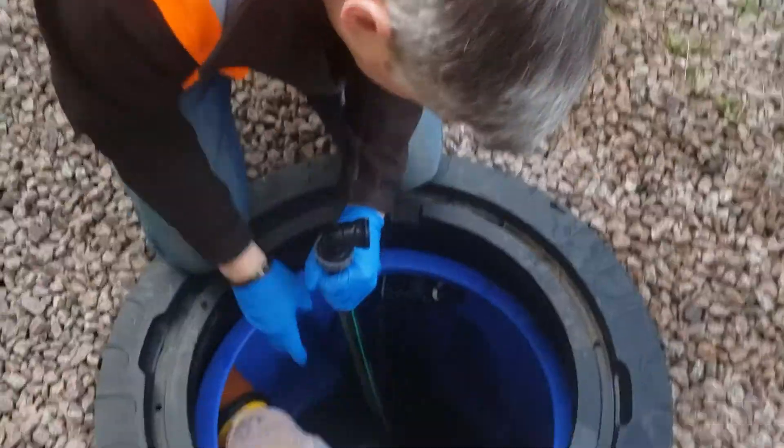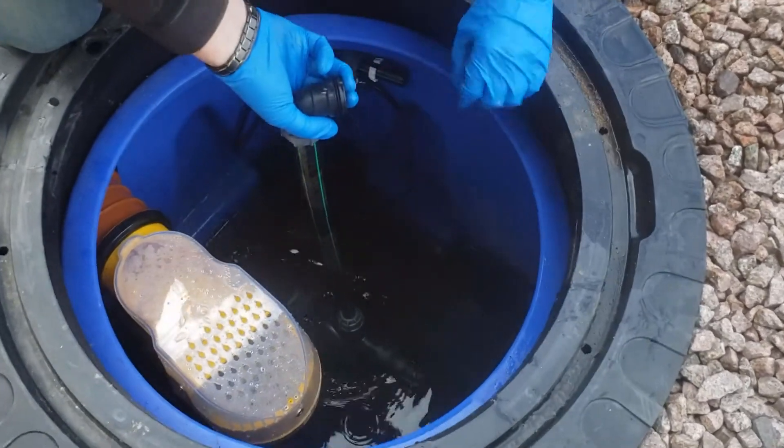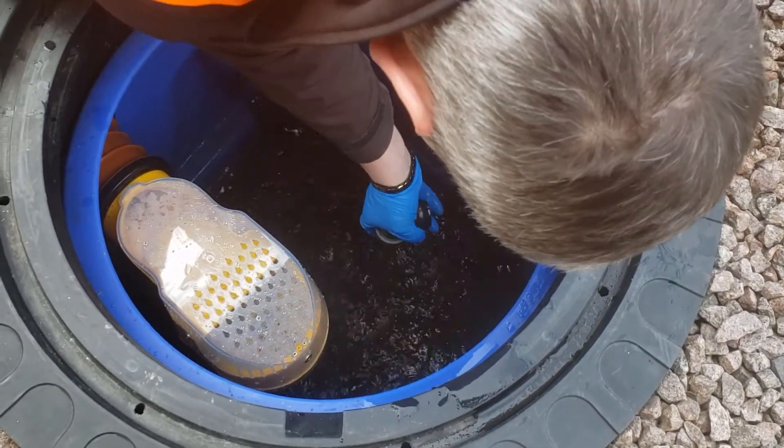Carefully lower the pump back into the tank while holding the black and green pipe. It should sit on the bottom of the tank or in the sump if you have one.